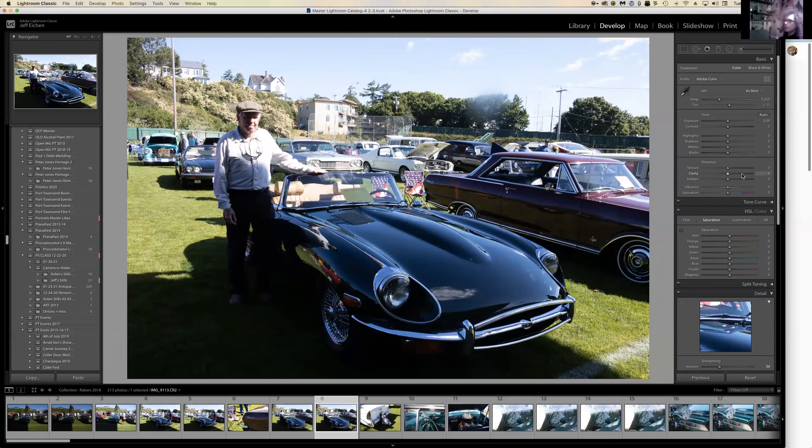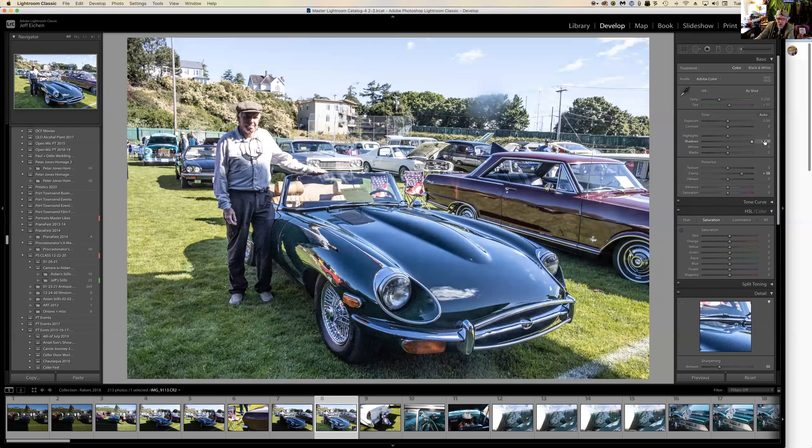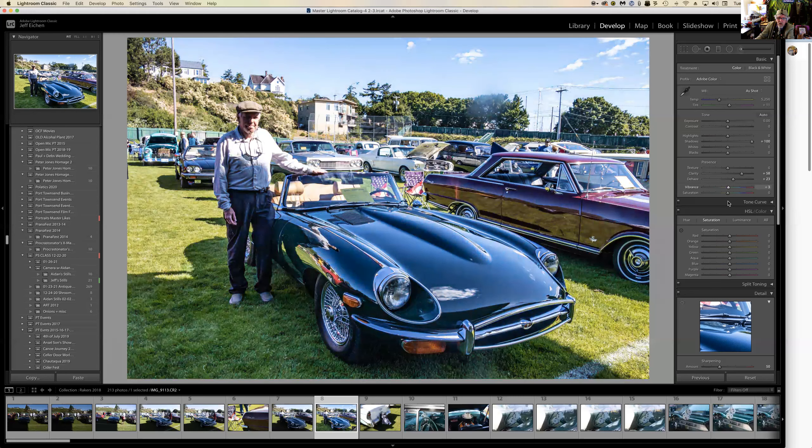I open the shadows — we do have detail in the shadows — but now it looks washed out, so I give it a little dehaze to bring that down, and a little vibrance to make the sky bluer. If you go too far the whole photo blows out because the sky is reflecting in the car, so back it off. Then take the highlights down.